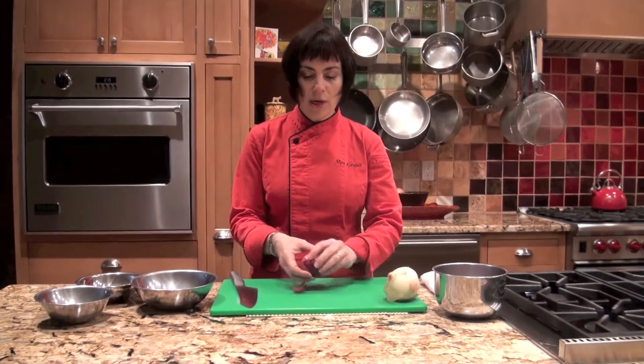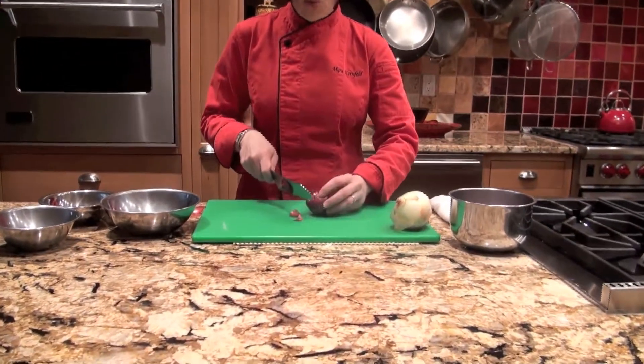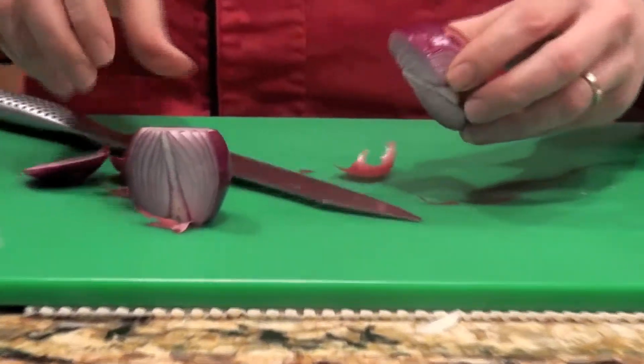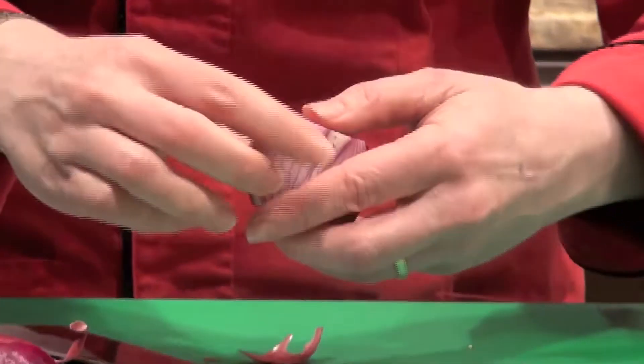I'm starting with a red onion, and this one I'm going to cut into a salad slice. Red onions tend to be better for salads than white onions — they have better flavor and they're less harsh. Notice how I just cut it down the middle from the root end to the top, and I'll show you again when I do the other onion.